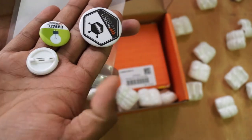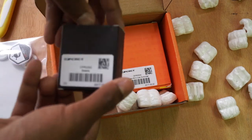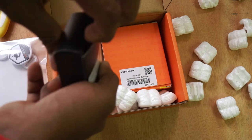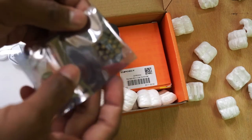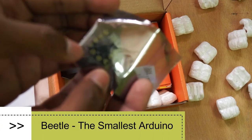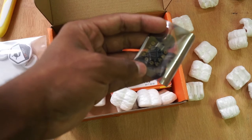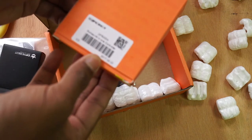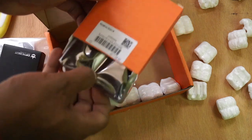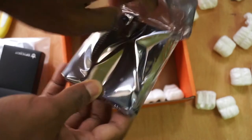These are cool badges, thank you. And here are the products. This is the Beetle board — very cool guys, one of the smallest programmable microcontrollers. And this is the Romeo board, the all-in-one robot controller board.